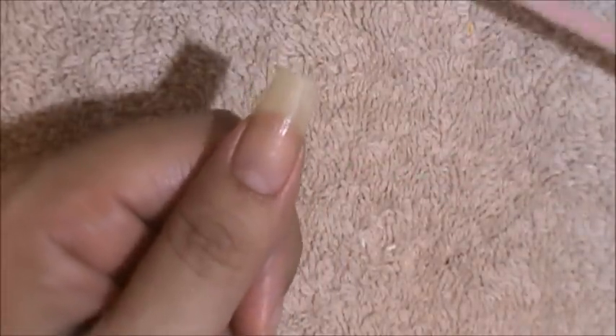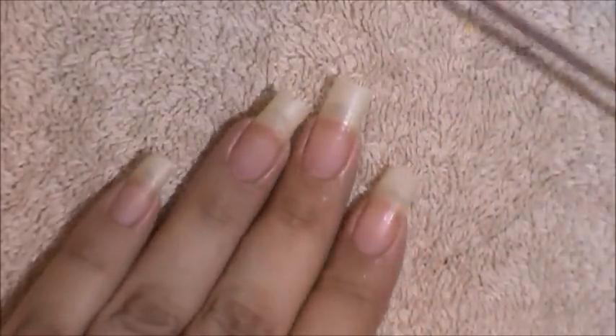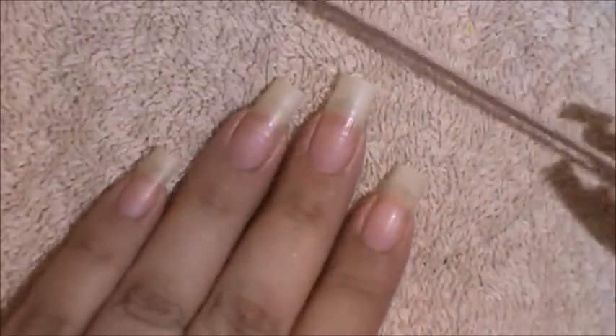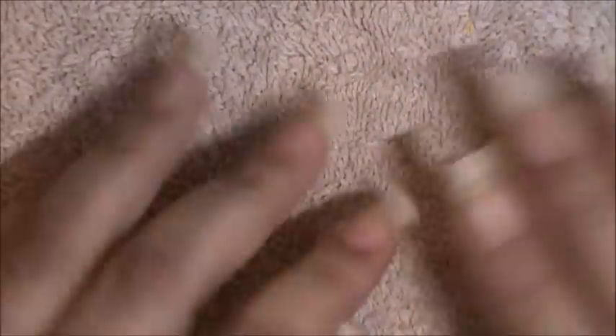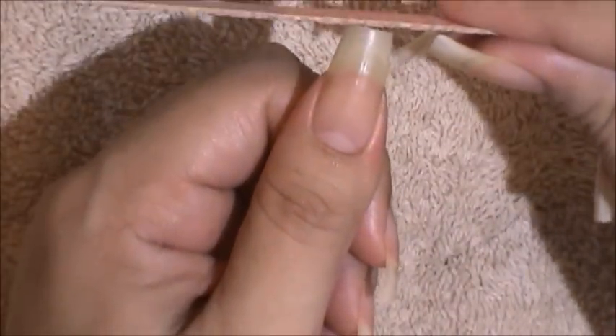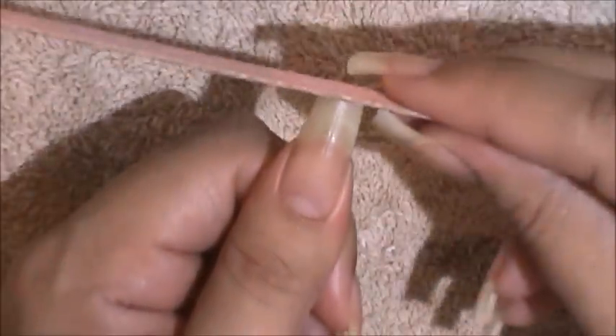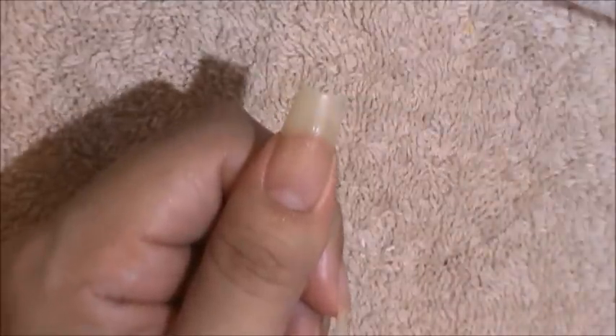I'm going to be using just a regular emery board. The way I file my nails, I go from one side to the other. Depending on how much length I want to lose for the week, that's how many times I'll file each nail. This week I'm going to be filing each nail 20 times. I start on the left side and just go straight across — very simple.